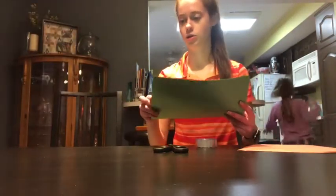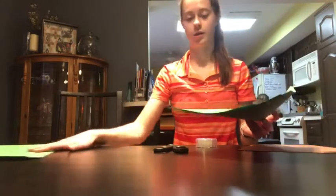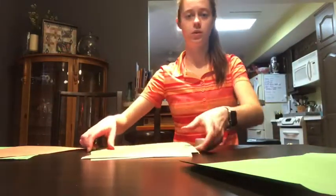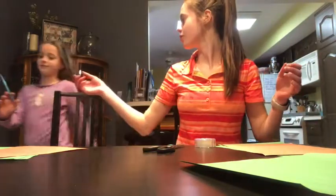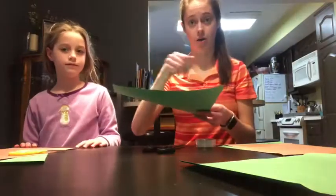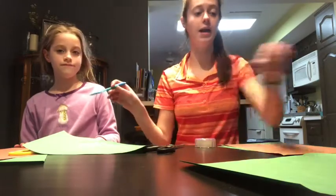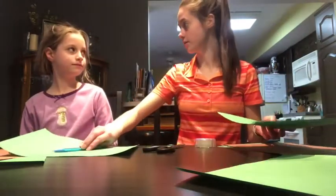The first thing you need to do is separate your paper. I'm going to give Vivian some green paper and I'm going to have some green paper, and we each get a brown piece. Vivian is going to trace out her handprints on her green paper — that's what she's going to do, so if you want to do that, you can. And on mine, I'm going to draw a big oval. Let's give it a try.